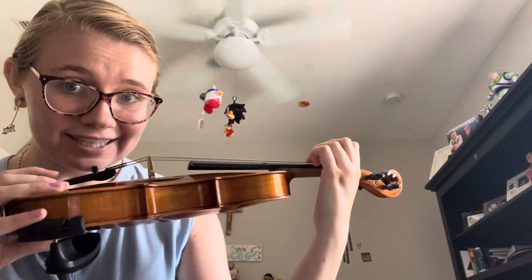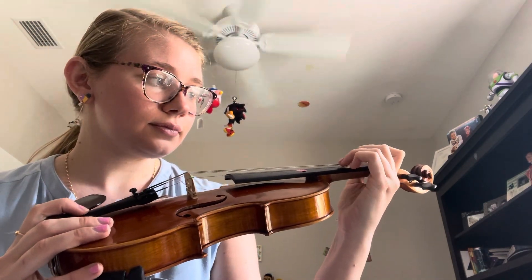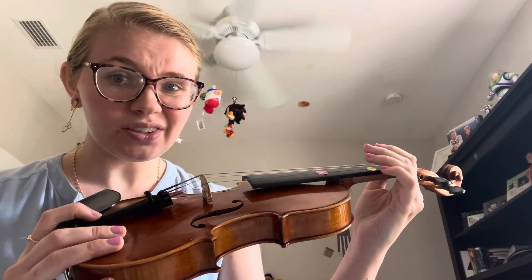You're going to set the finger there and press the string down. If your hand feels off,